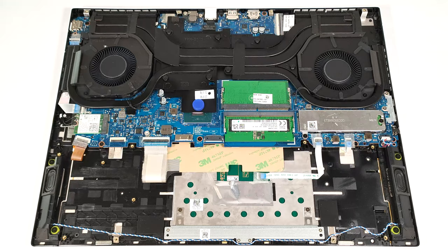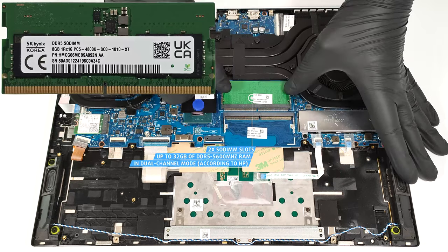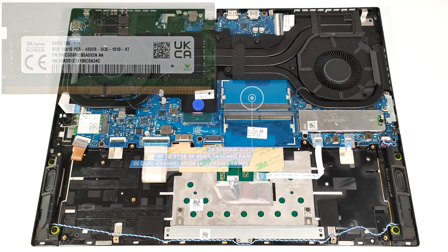According to HP, the two SODIMMs fit up to 32GB of DDR5 5600 MHz RAM in dual-channel mode. However, since the CPU can support up to 192GB, this laptop likely wouldn't have issues running a larger amount of memory than the official manufacturer's specified limit.